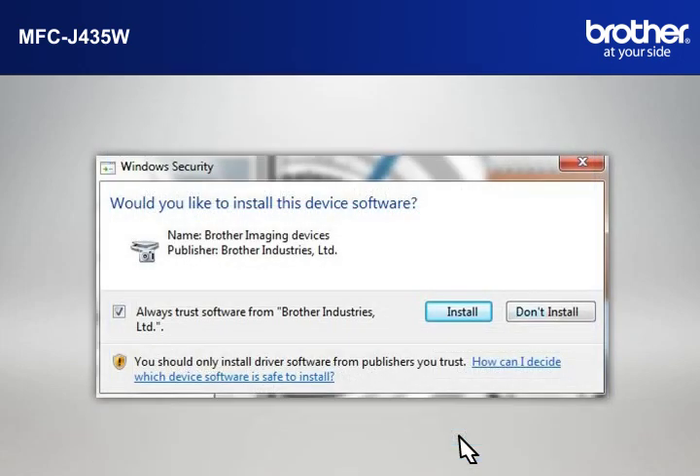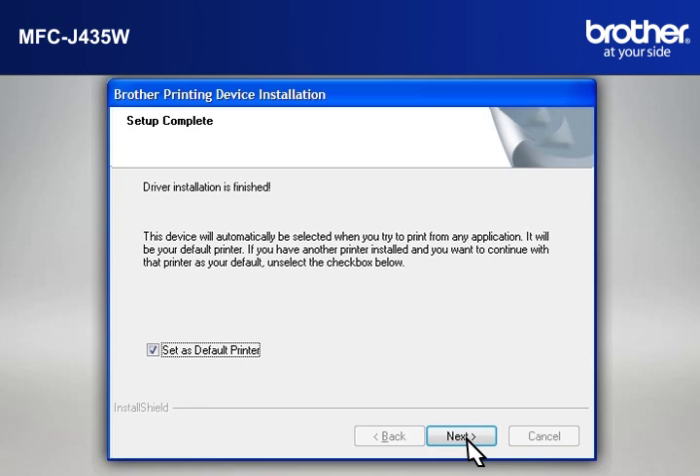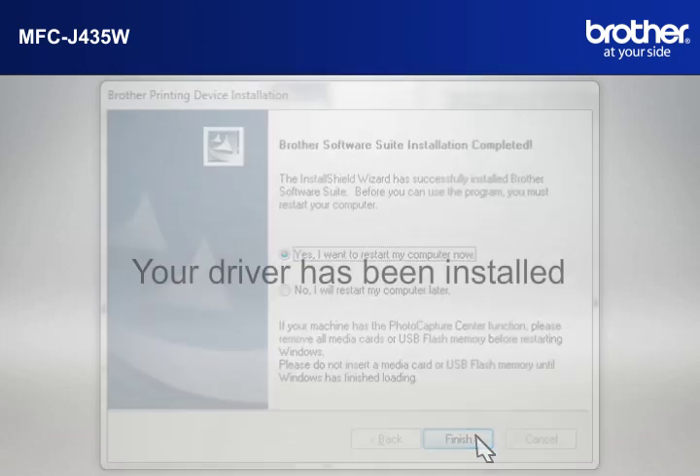If a Security window appears, check the Always Trust Software from Brother Industries Limited box and click Install. At the Online Registration window, click Next. At the Setup Completed window, check Set as Default Printer and click Next. At the Brother Software Suite Installation Completed window, select Yes, I want to restart my computer now and click Finish.